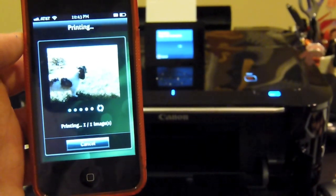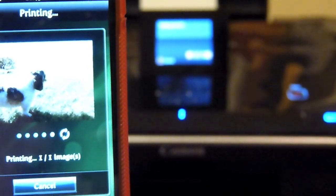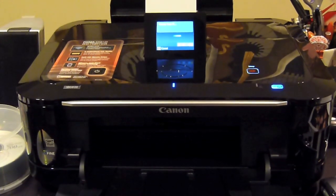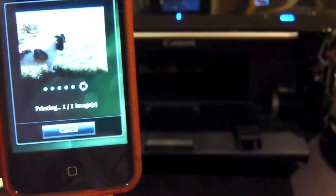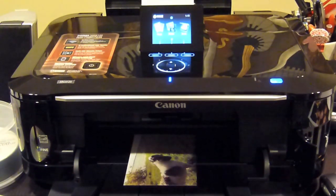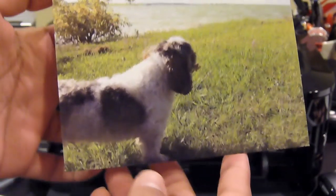Pick four by six right here, back to the phone, then hit print. See the printer in the background loading it up — look at that. It's printing pretty fast. And here she comes.